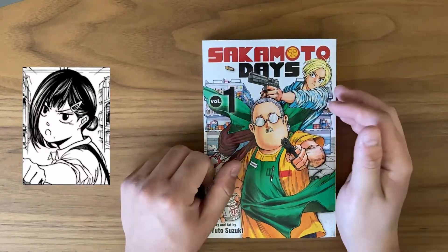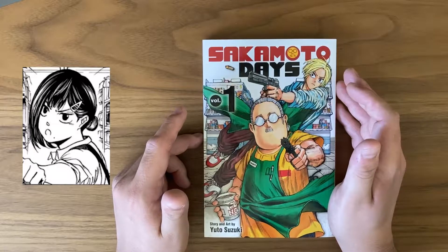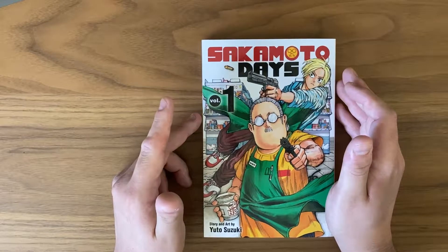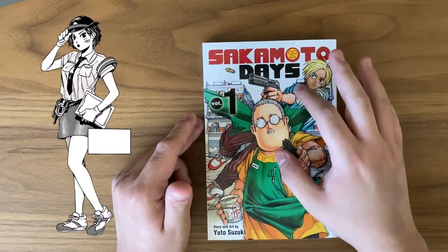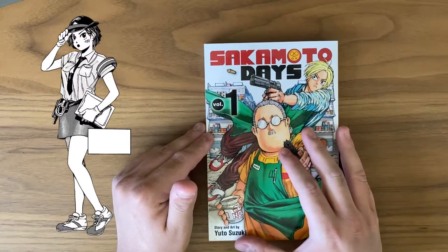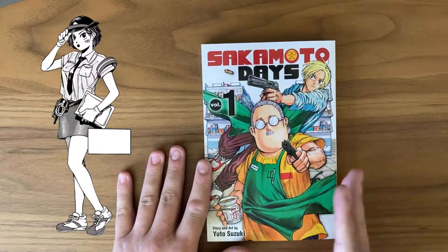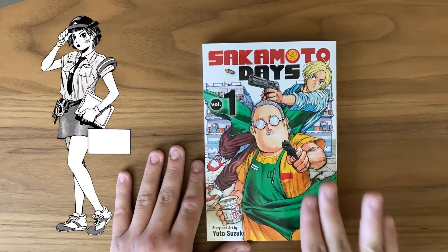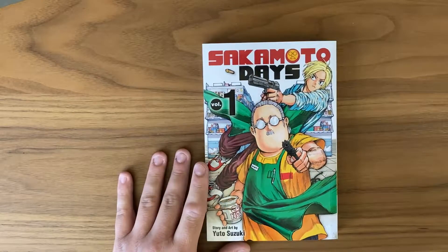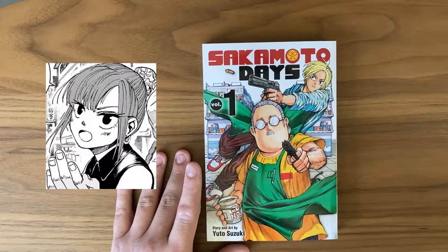As for other characters, you also have Aoy, who is Sakamoto's wife. She's just a really nice character — not much to say about her yet. We also have Officer Nakase, who gets introduced a little bit later in the first volume. She's pretty cool, very dedicated to her job, and it seems like she'll hopefully play a bigger role as the series goes on. She has a pretty decent role in the first volume and I really like her.